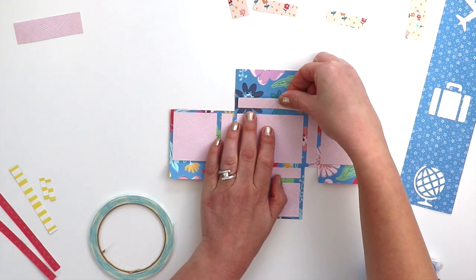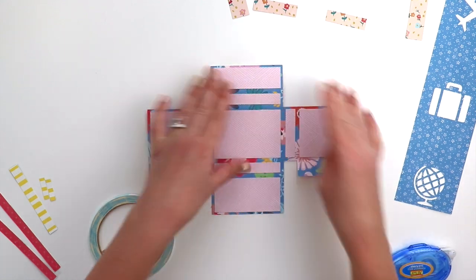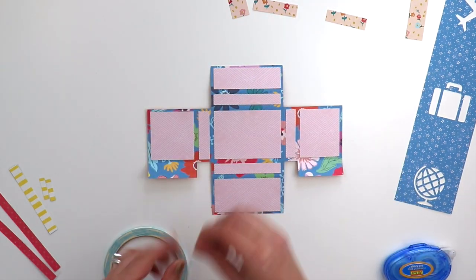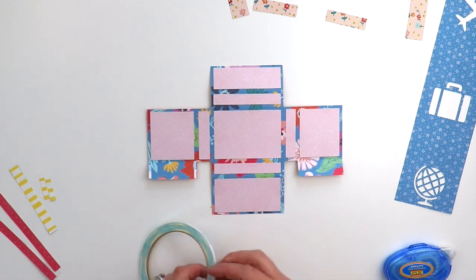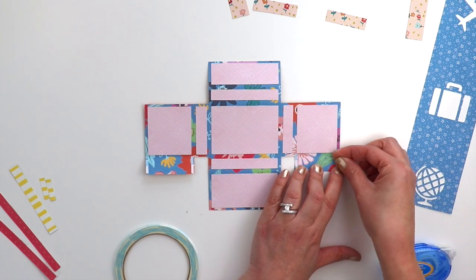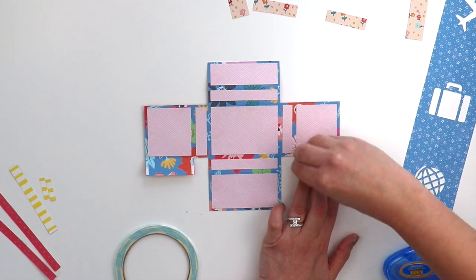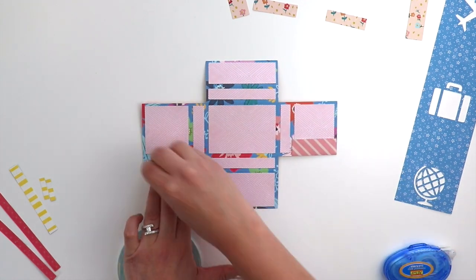Once I finish putting all these little sections in place, I'm going to repeat what I did to create the pockets on the other side, which is adding double-sided tape — this time on the left and right sides only. Super sticky tape, or you could use machine stitching, though it might mess up the other side, so adhesive is probably the best way to go for these flaps.